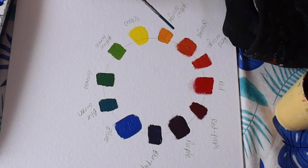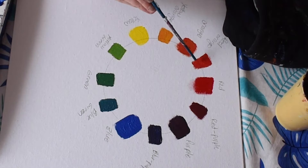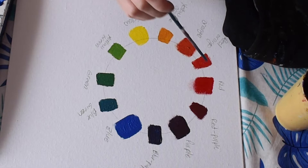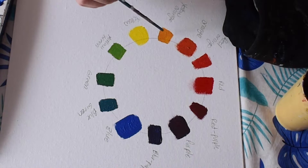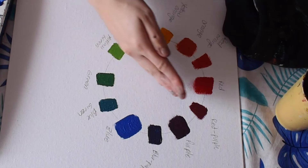Colors that are side by side on the color wheel are called analogous colors — they go well together and share the same color family. For example, red, red-orange, and orange all go together. The colors yellow, yellow-orange, orange, red-orange, and red-purple are all warm colors — this half of the color wheel. The other half has cool colors like purple, blue-purple, blue, blue-green, green, and yellow-green. Cool colors can create a sense of calm or freshness, whereas warm colors create a sense of warmth or energy on the canvas.